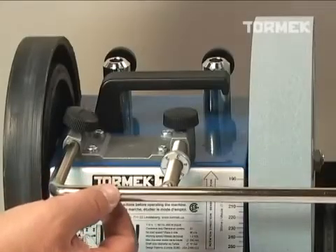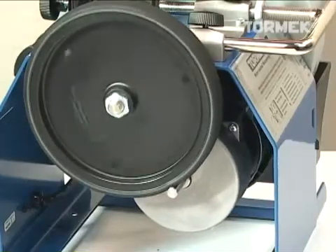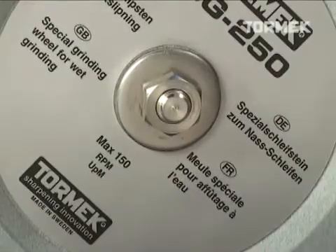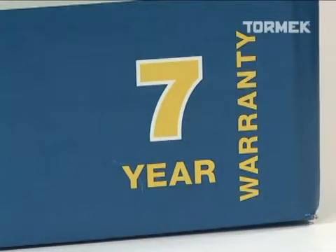Tormac works to strict manufacturing tolerances and uses only top quality components, giving us the confidence to stand behind the T7 with a rock solid warranty for seven years of either private or commercial use.